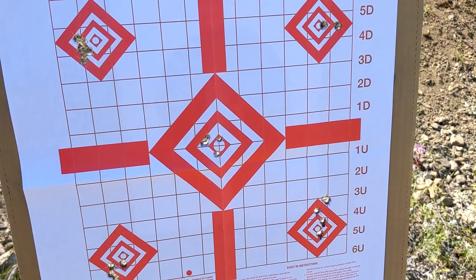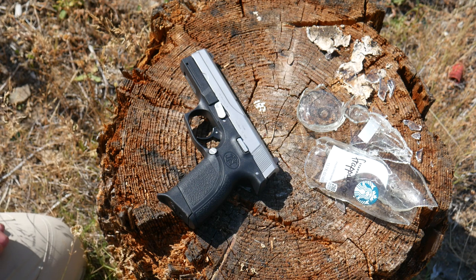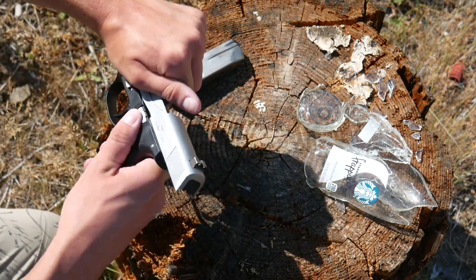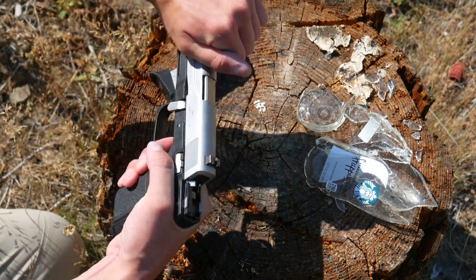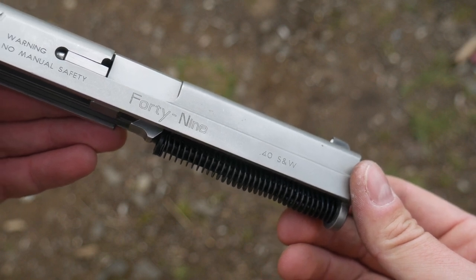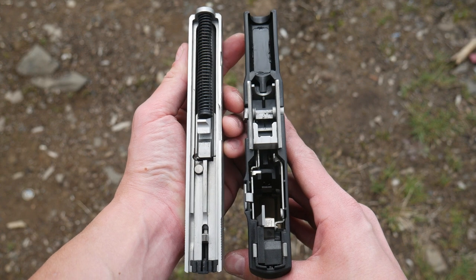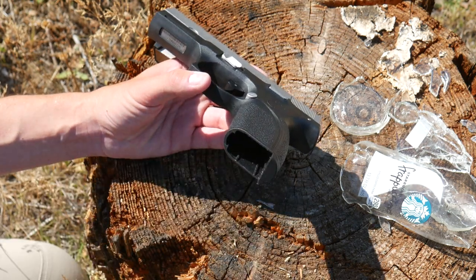Now, if we tried the same thing with some rapid fire, I can almost guarantee that the Sigma would handle it better. Going ahead and taking this thing down: retract the slide, rotate the takedown lever, pull the trigger, and drop the slide. Comes right off. We've got a captive single recoil spring and a standard barrel. Everything on the inside looks pretty much just like a Glock or a Sigma. Somehow FN didn't get sued for this, as far as I know. It is pretty hot out here, and the frame's getting a little squishy, but really it's not that bad.